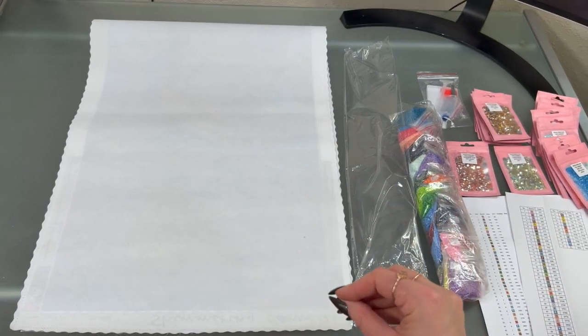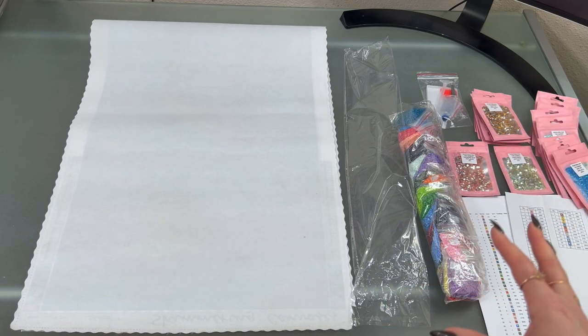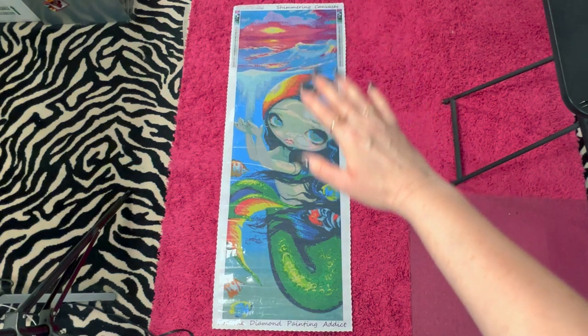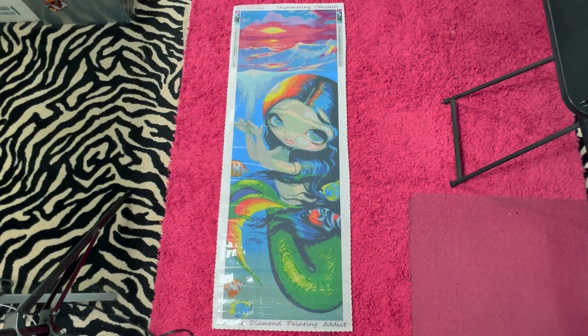I'll show you all the special drills and where everything goes. I'll take the canvas out and lay it down so you can see the whole thing. First we'll go over the canvas and I'll show you the drill field, then we'll get into all the good stuff. You always know it's me when you see the zebra and hot pink carpet. She's so long that I put her down here to pan over and show you everything. You can see the sunset, you can see how it's glowing on her hair, and then she's got all the little fish over here and her cute tail. I think it's really a great painting — it's poured glue and the plastic looks great.